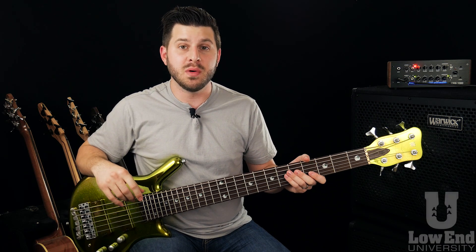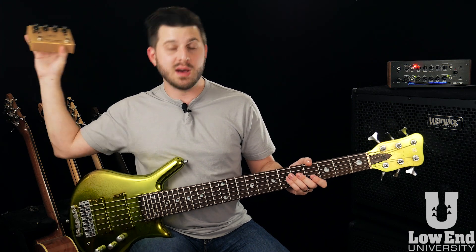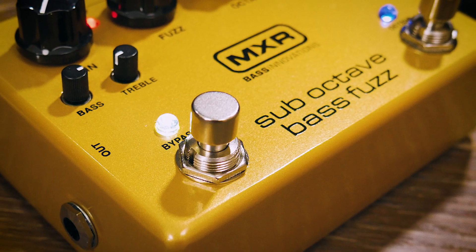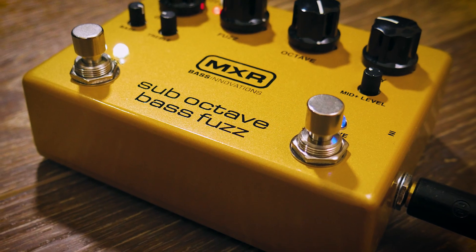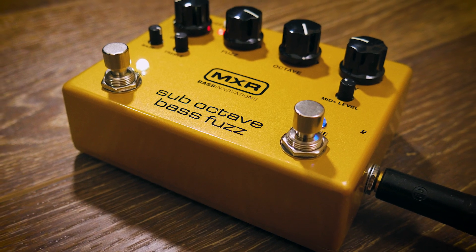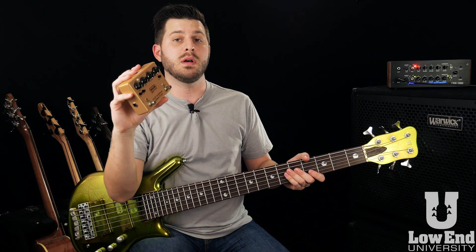What is up YouTube? Mark here from LowenUniversity.com. This week we're giving away one of the brand new, hot off the press MXR sub-octave fuzz pedals — one of the newest pedal releases from the Dunlop MXR pedal line. This thing was just announced and unveiled at the Summer NAMM show 2017 back in July, and these haven't been out for very long, so you can be one of the first to own one of these.